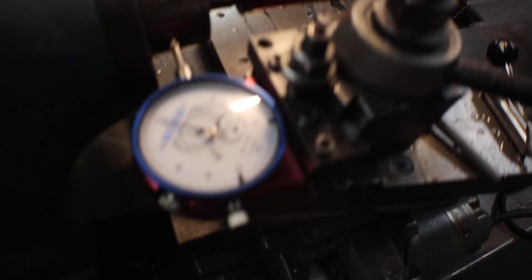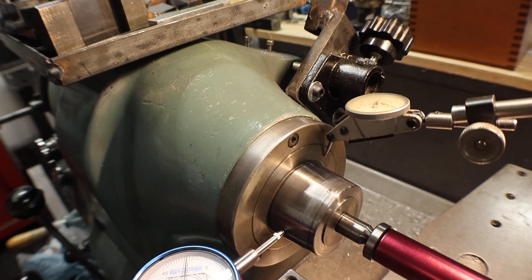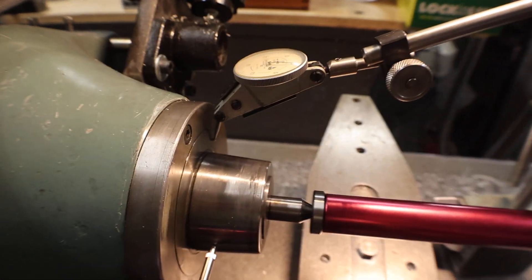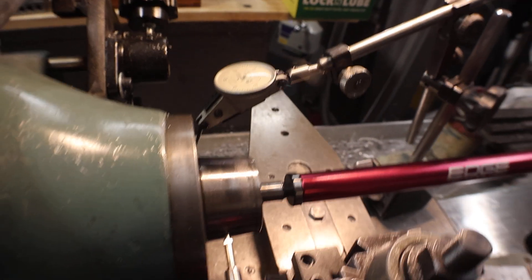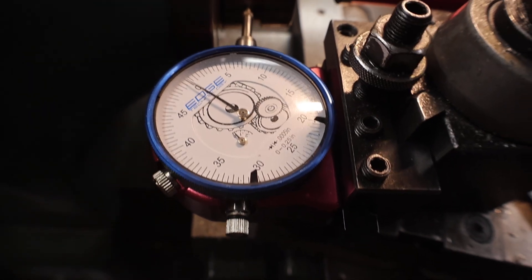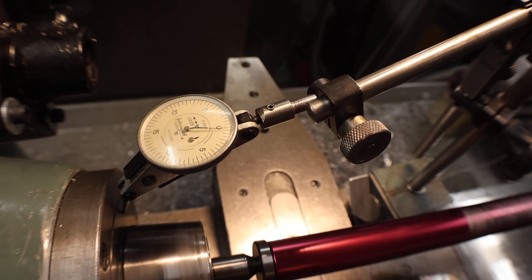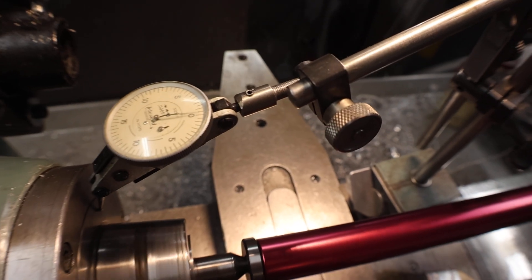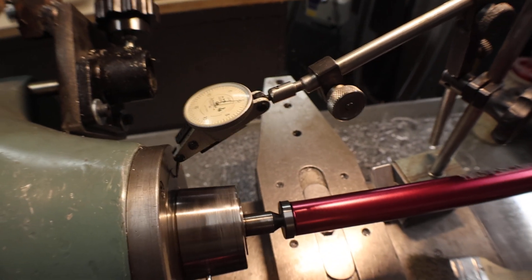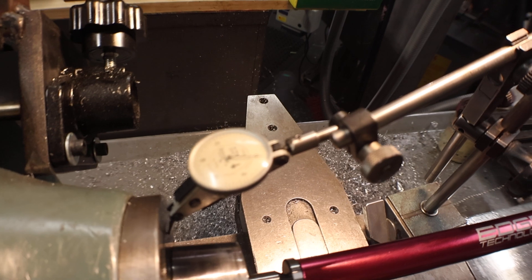It's set at zero, and so is this one. This one's on the bearing side and this is on the nose. So we're going to read runout and end play. I'm going to turn on the lathe so I can keep my hands free. You can see the runout and there's the front load — it's not too bad for an old lathe. A couple tenths here and there.